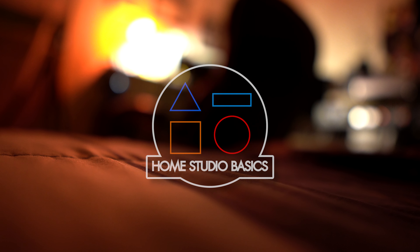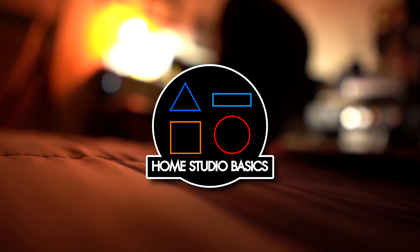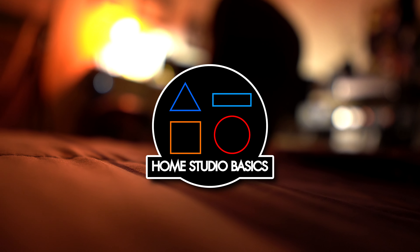Can we summarize iFi's Go-Link in less than two and a half minutes? I think so. Greetings, mate, and welcome aboard. Stuart Charles here, HomestudioBasics.com, helping you make sound decisions.